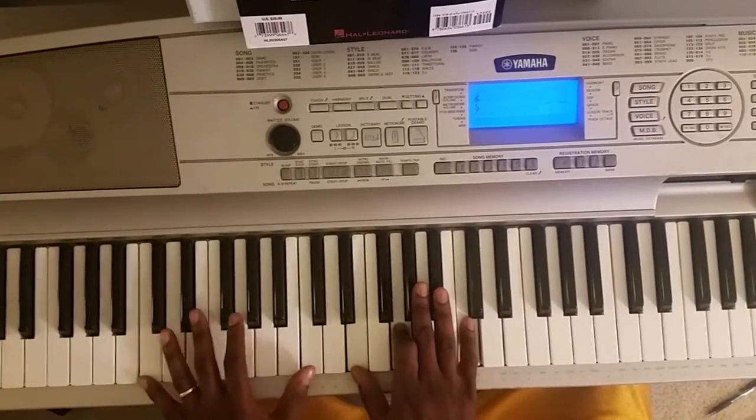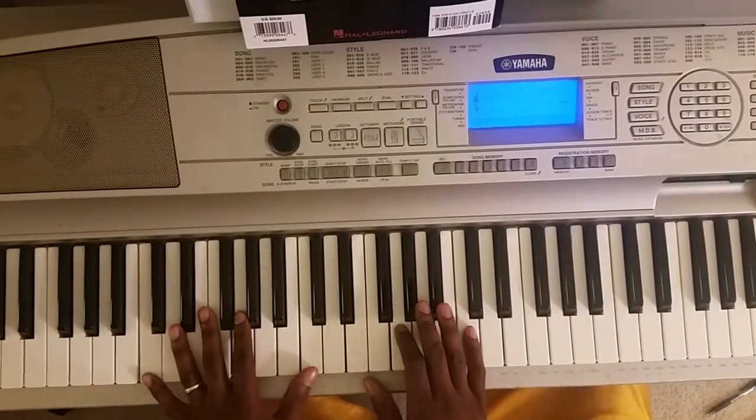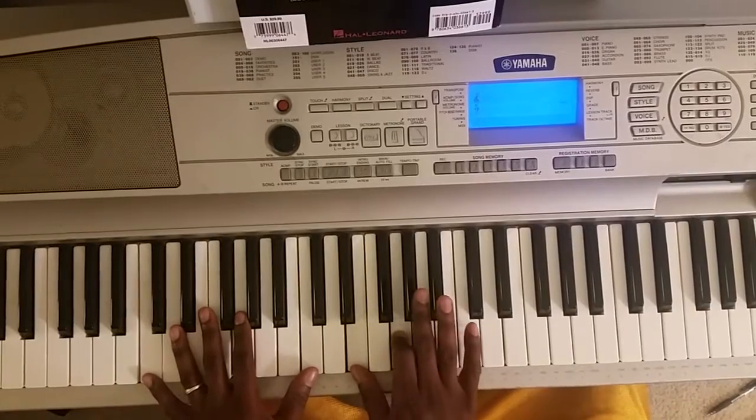Alright, first chord, C octave with your left. Right hand's gonna hit this E, G, C.